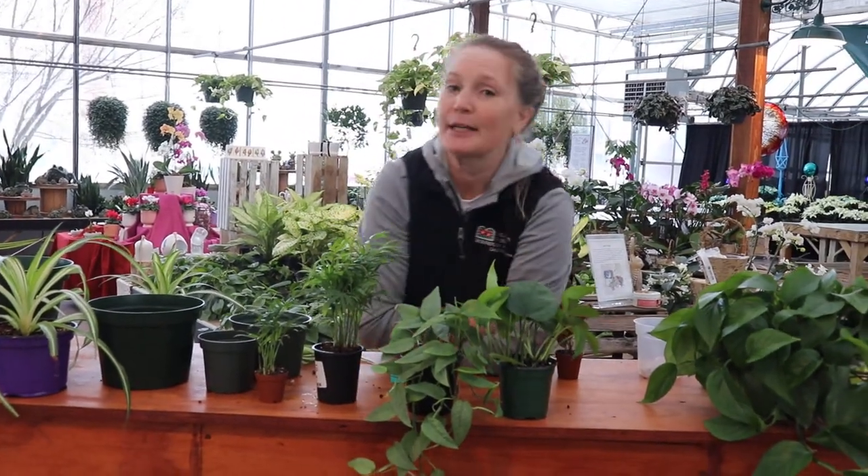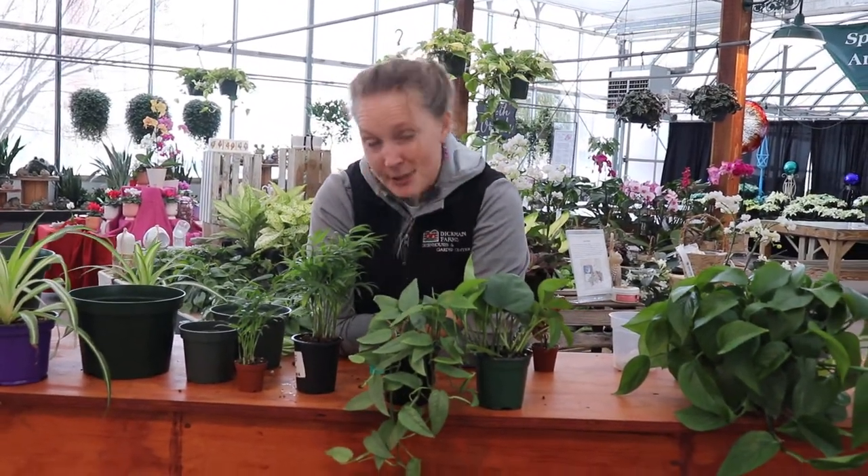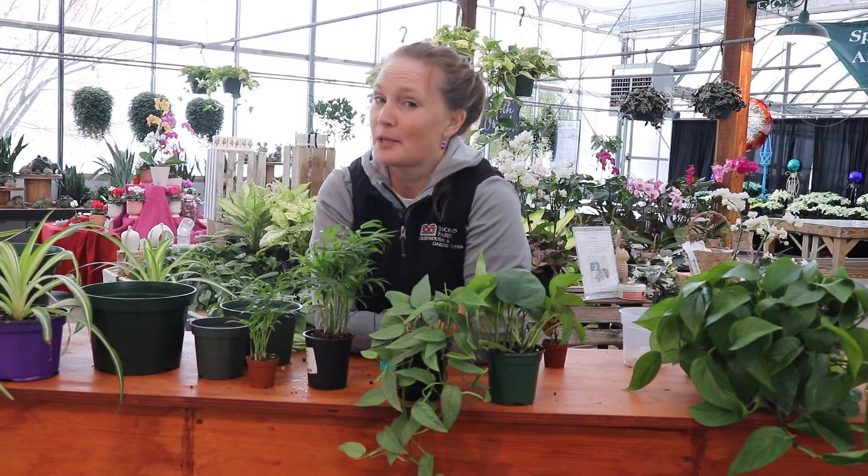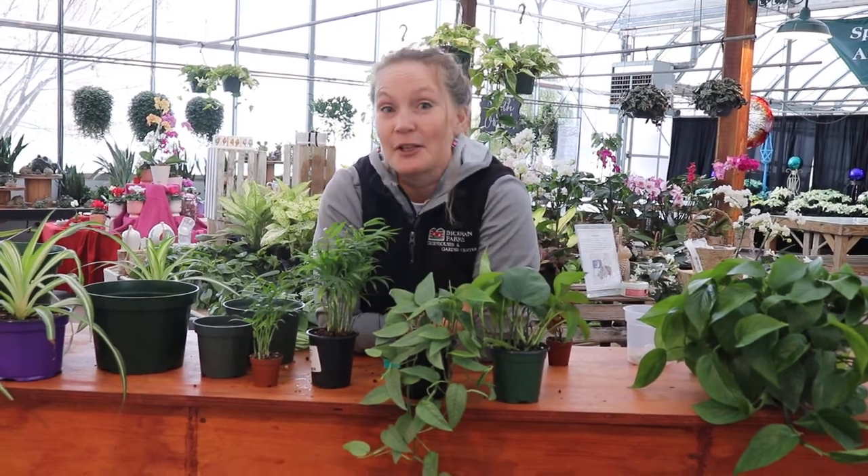They don't always need to immediately go home and get replanted. Just like you, they want to fit in, get comfortable with their space before they move around. And this has been your first of the Dickman Farms Mythbusters series. See you soon.